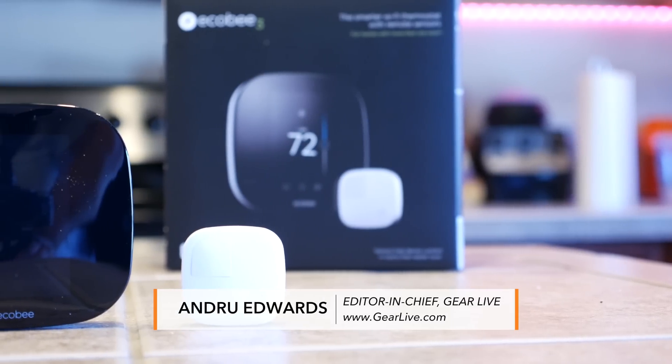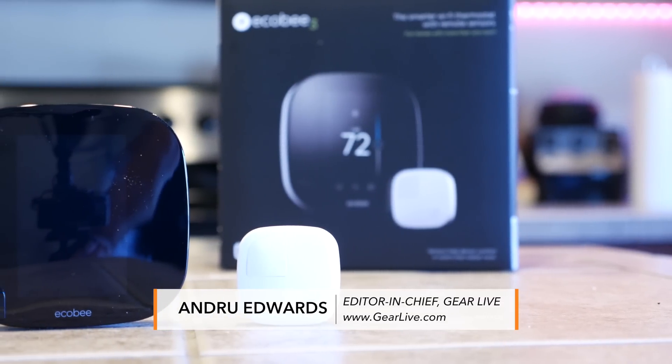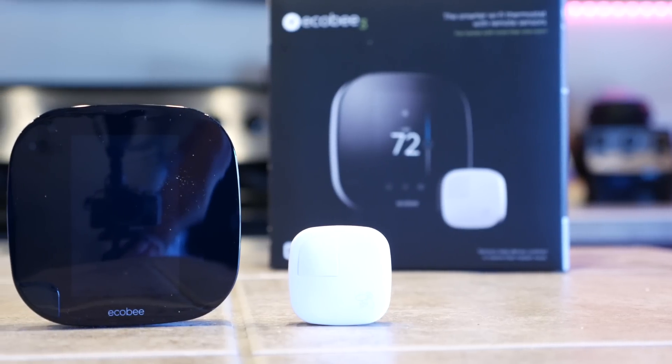Using voice commands to control your home is the wave of the future. I'll show you how you can do it today with the Ecobee3 Smart Thermostat.